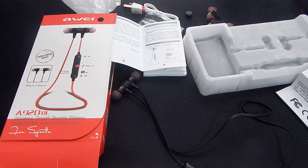Hopefully you guys enjoyed this unboxing of the Awe A920BL Wireless Sports Stereo Headset. If you like the video, comment down below, like the video, subscribe and share. If you want me to review a particular product, comment down below. Would you actually get these? I'm going to do a follow-up video on how I actually thought of them, and if you'd like to take a look at them and buy them, there's going to be a link in the description down below. I'll see you guys in the next video!